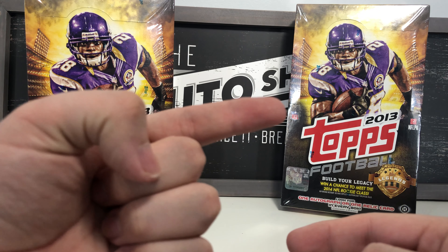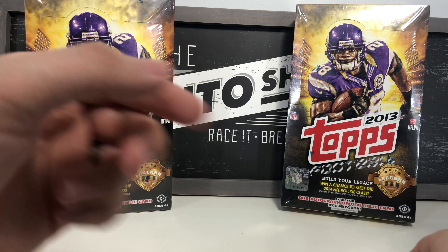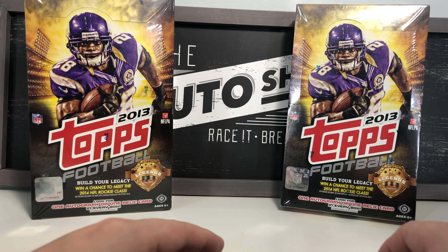Hope you guys enjoyed box one! I'm going to put video number two right here so you can click on that and head over to box number two to see what more awesome pulls we can get from these boxes.